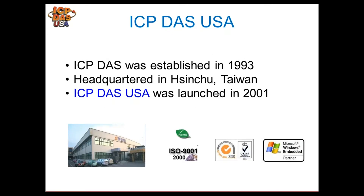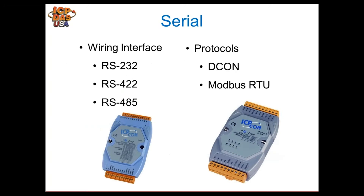ICP-DOS was established in 1993. Our headquarters is in Shenzhou, Taiwan, and ICP-DOS USA was launched in 2001 to support the North and South American markets. All of our products are ISO 9001 certified, we're RoHS compliant, and we're a Microsoft embedded partner.